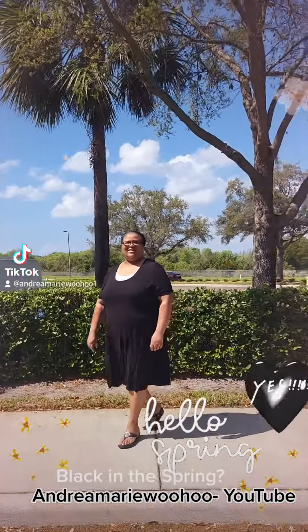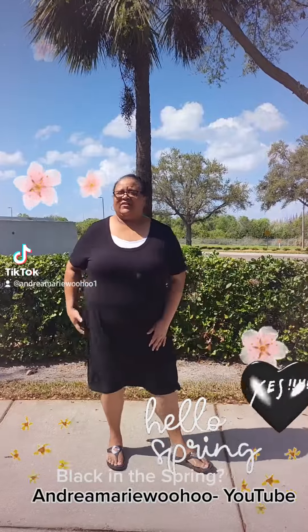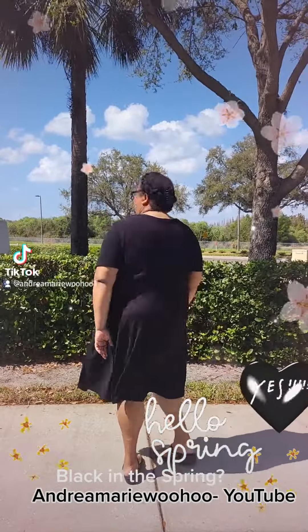All right, Renita, do you want to say what you have on? This is a comfortable, full, long dress from Lane Bryant. No pockets, but it's very comfortable, easy to throw on, wash, and dry. Take it to the beach, dress it up, or dress it down.